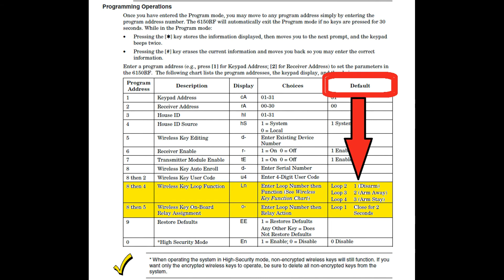You'll notice each key is pre-programmed to do what we have already shown in this video. So, unless you want to change the button's programming, your fob is fully operational and ready for use.